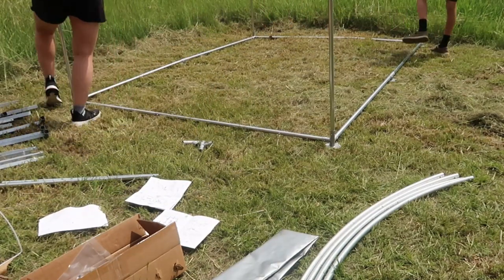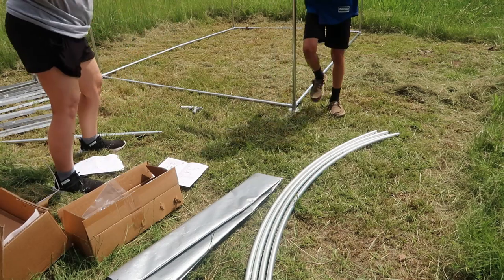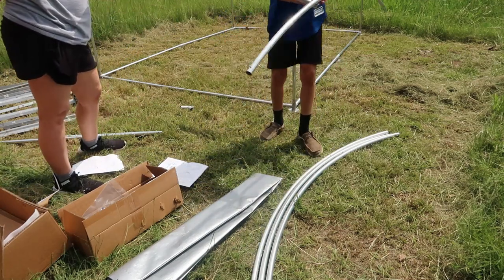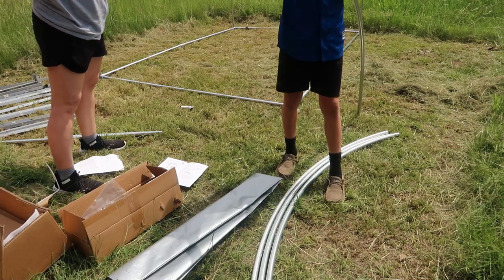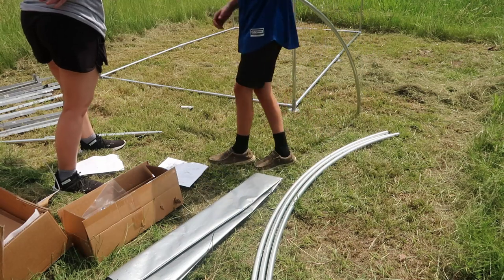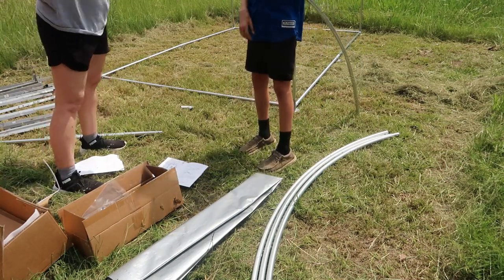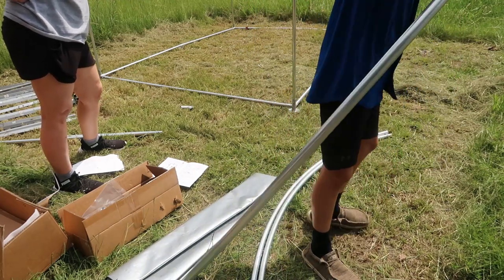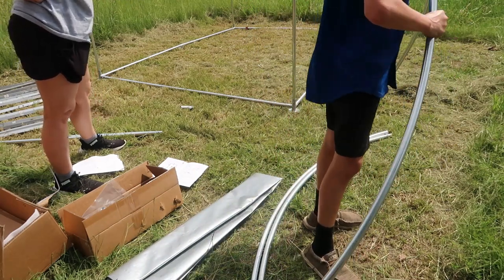Now the dome pieces - gotta connect them with two of these. Get one of these on - you don't gotta go like this. Wait, hold on, just a second. Look - two, look right here, like that, and then there's gonna be a piece over the top. They connect some corners - oh, that corner, this corner. It's not the dome - the other way.